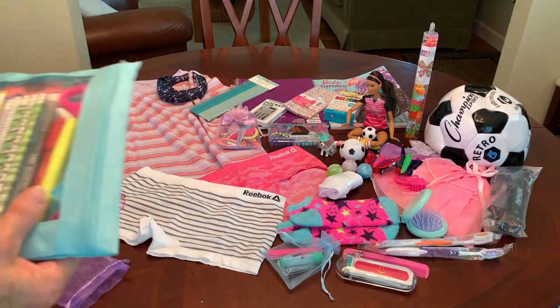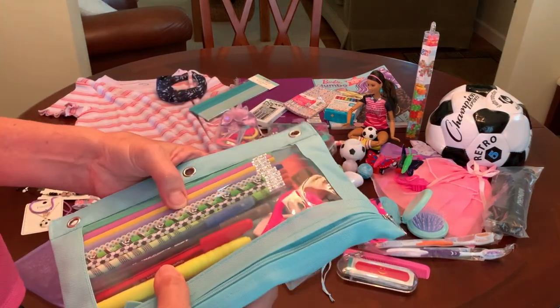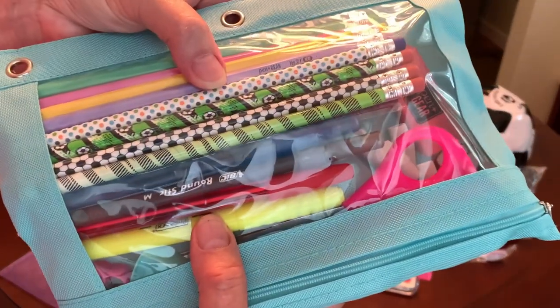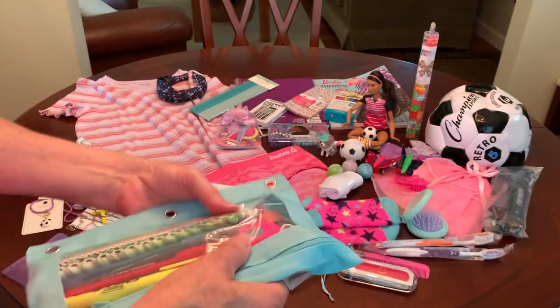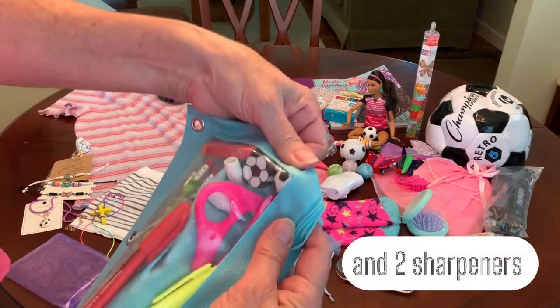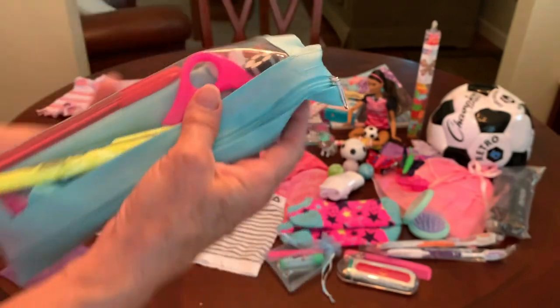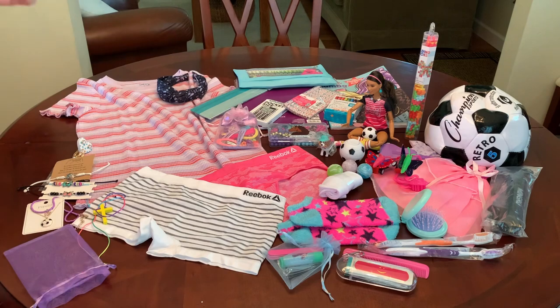She has an aqua colored pencil pouch filled with an assortment of number two pencils and decorated pencils — some of them are soccer pencils — a highlighter, different color pens, a pair of scissors, different erasers including a couple of soccer ball erasers, and a six-inch ruler from Angie.